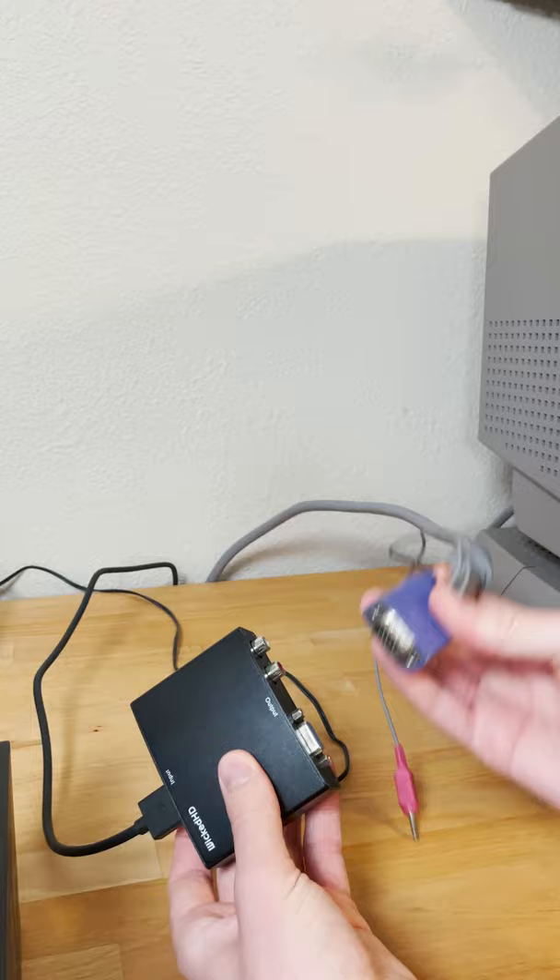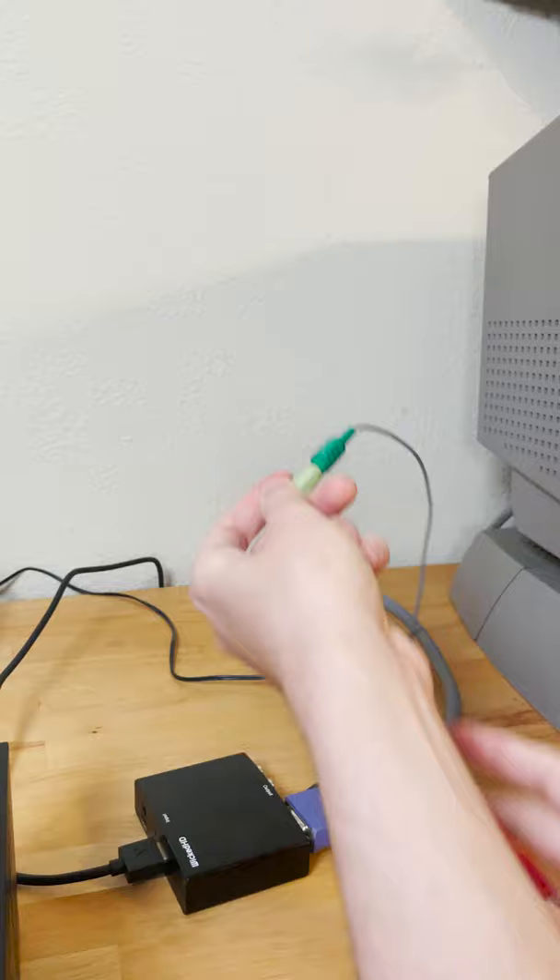And if your monitor has speakers built in like this one does, or if you're hooking up to an external set of speakers, this converter also has audio out so you can hook it up no problem.